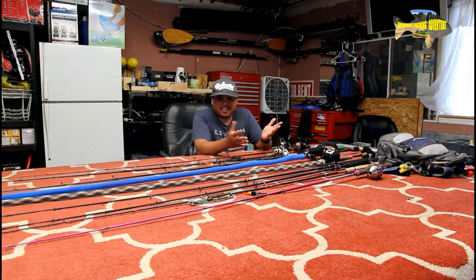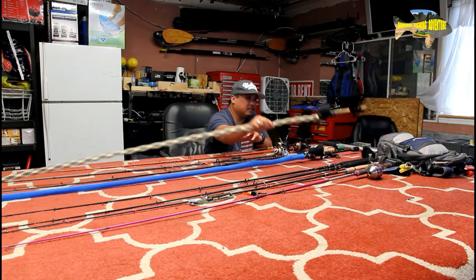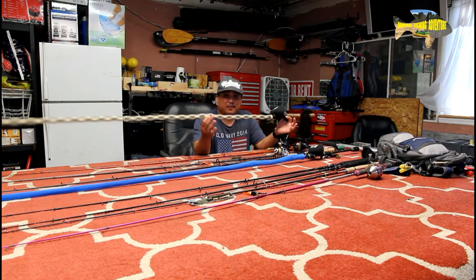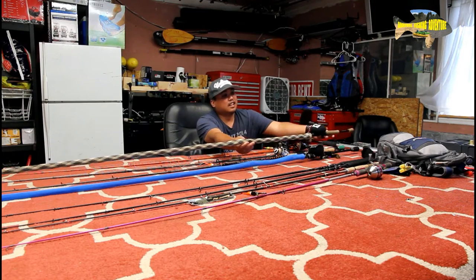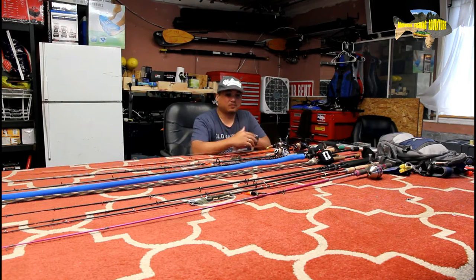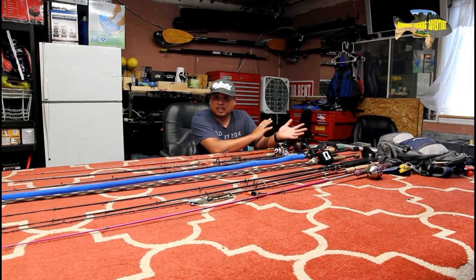That being said, it is part of it — whatever floats your boat. This fishing rod, I use this a lot, and that's what floats my boat. It puts my confidence level on this fishing rod, and I'll tell you why later. Sometimes we don't put the price in perspective, and sometimes when we do, we make the wrong choices. You end up with a lot of fishing rods that you don't even use much.